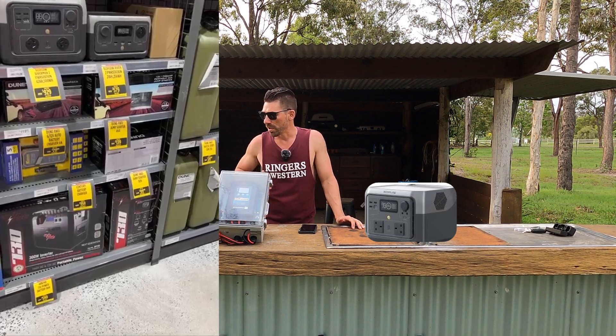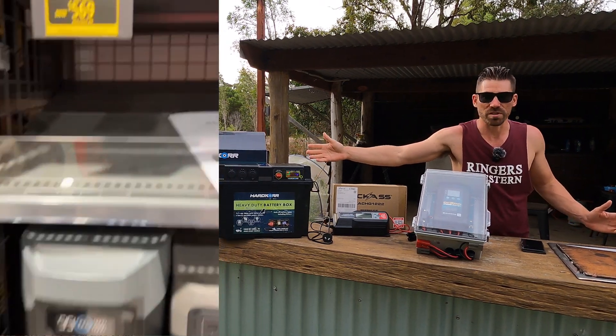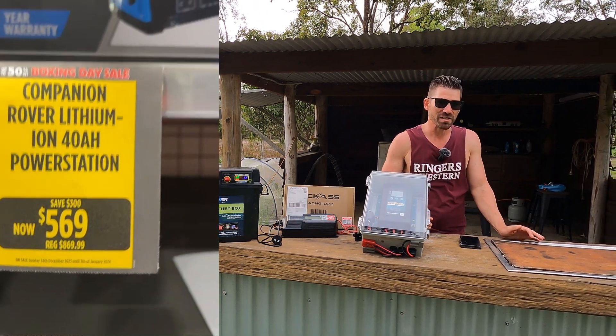As we know, lithium batteries — which is what's in them — run on amp hours. Everyone just discloses with this style of battery how many amp hours it is. Yet with these portable power stations, a lot of them use watt hours, which is because they're putting it in 240 volts rather than 12 volt.